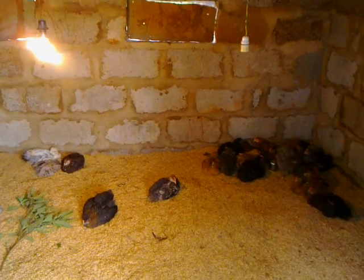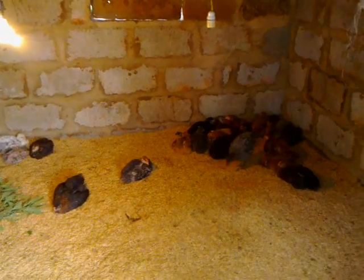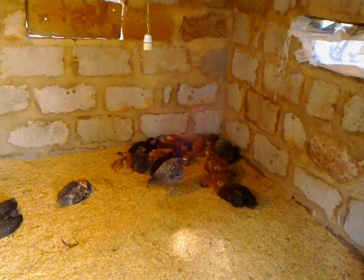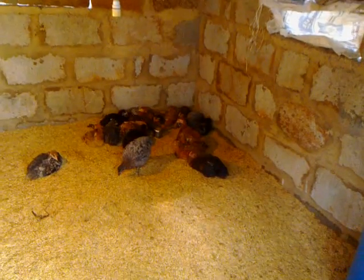So in a year almost six batches can be raised — that is 1,200 birds — that one person can raise with one coop like this.